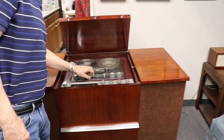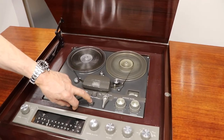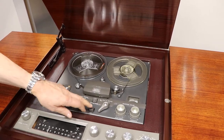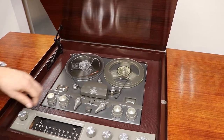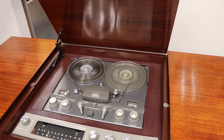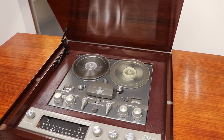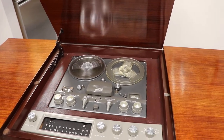Stop. Fast forward. Stop. Play. Stop. Rewind. The audio comes through because that's how it was — that's how they used to do it. And it shuts off when it gets to the end of the tape.